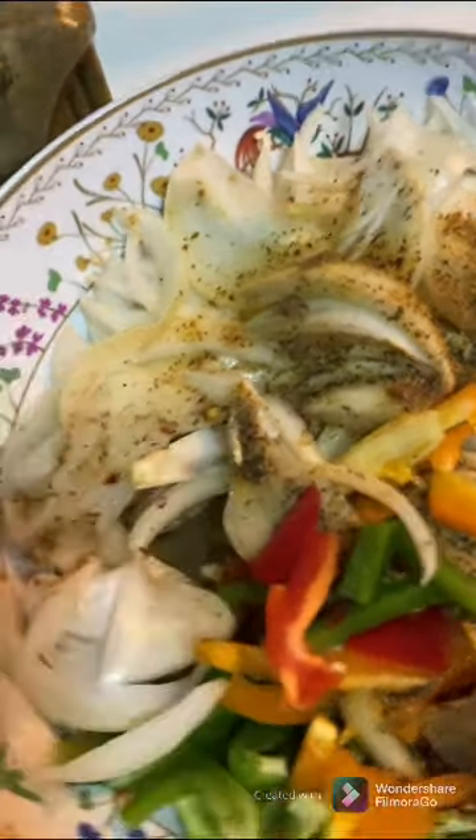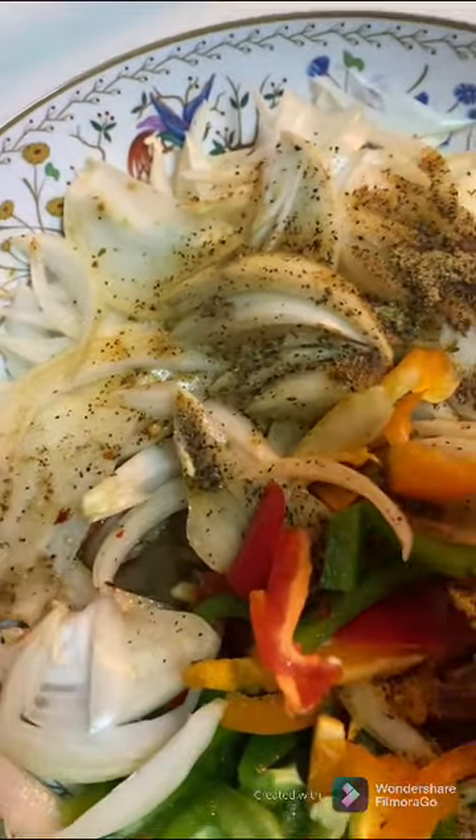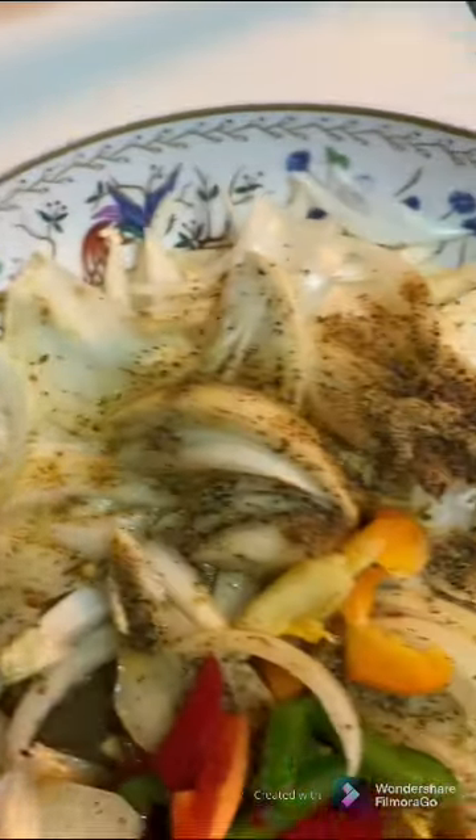The onion, the red pepper, green pepper, and the yellow pepper — I put that in there. Now I'm going to add it all in there.